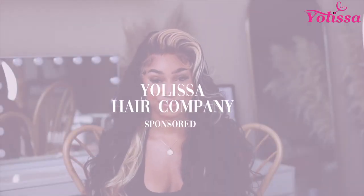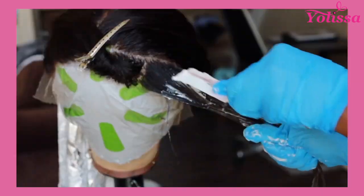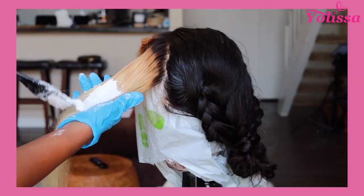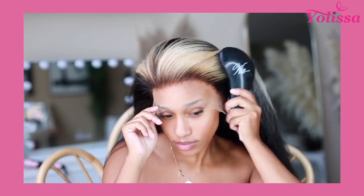I created this skunk stripe balm hairstyle using Yolissa Hair Company today. I'm going to show you what's inside the box, how I customized and dyed this unit, and show you the mistakes I made and how I fixed them, as well as a wig install and hair review. So if you want to know all of the above, then keep on watching.